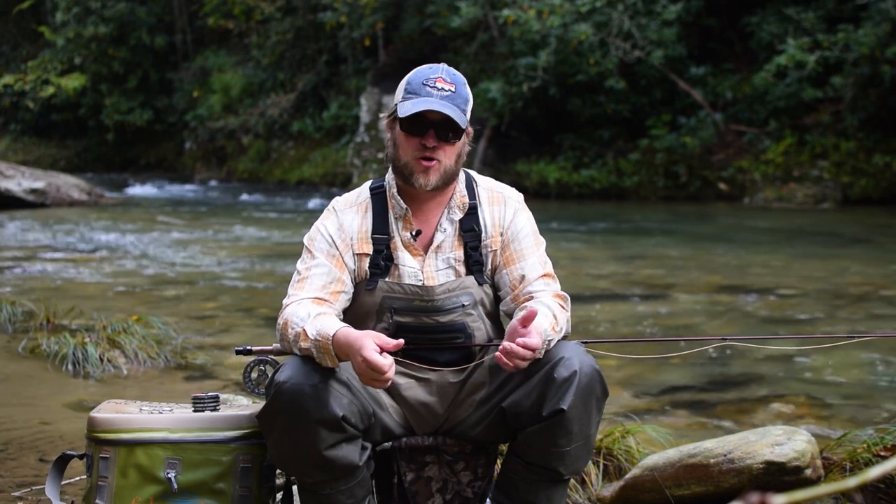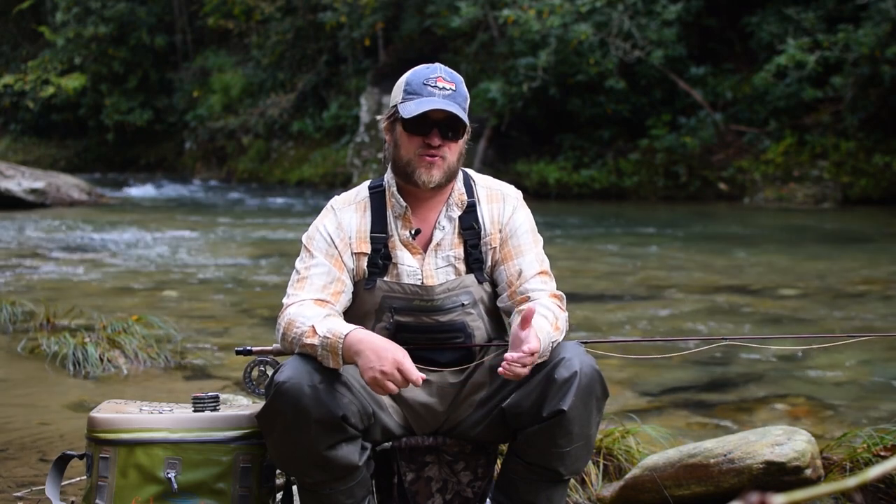Hey guys, this is Patrick Sessoms with DoSouth Outfitters. We'd like to highlight today a rig that we usually use on small streams in our area that's very effective, and that a lot of times I feel gets overlooked. That rig is the dry dropper rig. I'd like to walk you through how we set these up in order to fish water kind of like we've got behind us here.